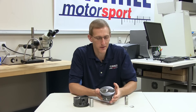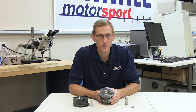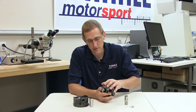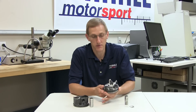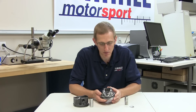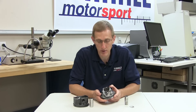The piston that we have here is obviously failed in a fairly spectacular fashion. We see heavy impact marks on the crown. The skirts have been impacted, and flipping it over, we're clearly missing a complete skirt.